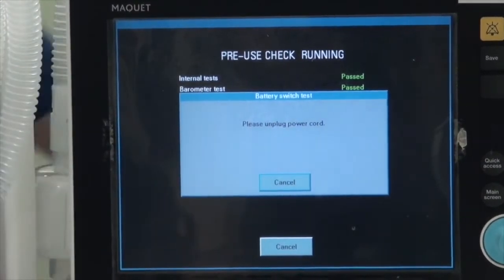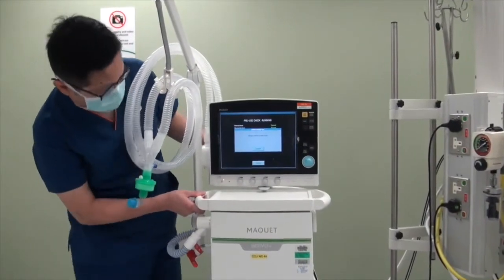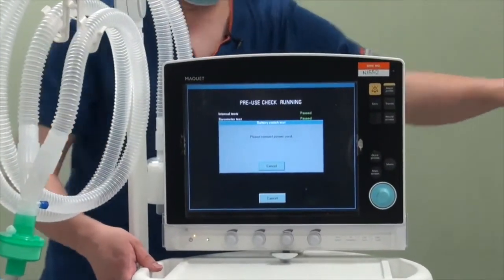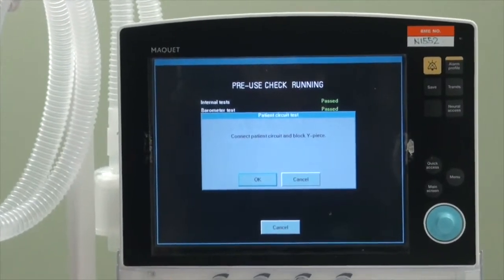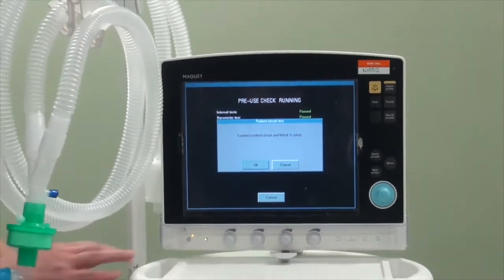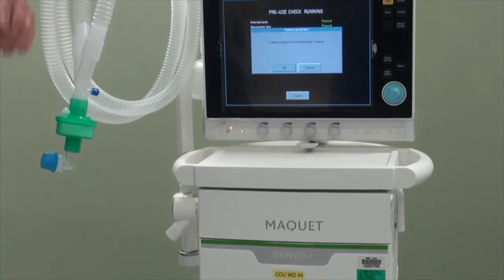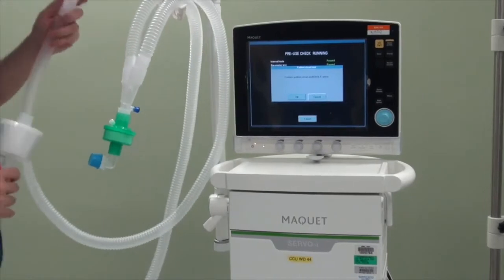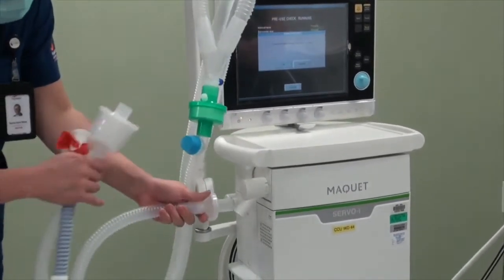This is the part where they ask you to disconnect — switch off the power supply, then restart it. Now it's the part where we connect the patient circuit. Take out the gas tubing and connect the inspiratory limb with the bacteria filter to the inspiratory inlet.